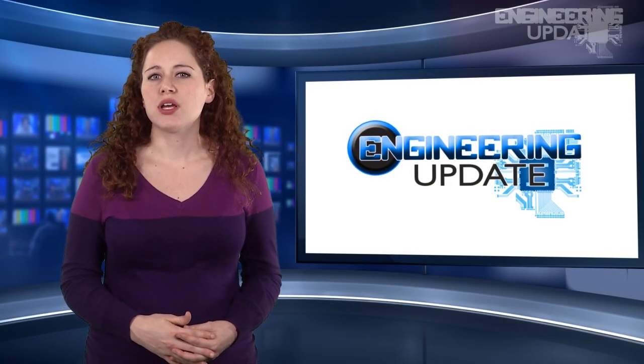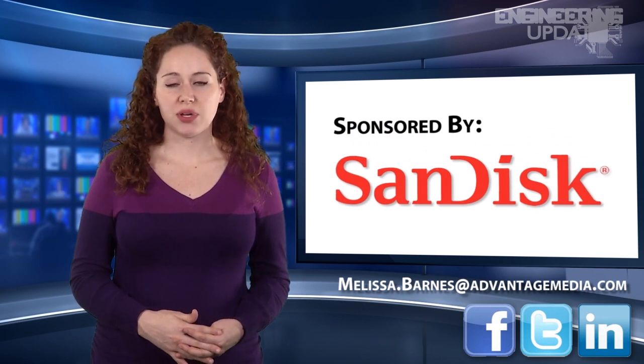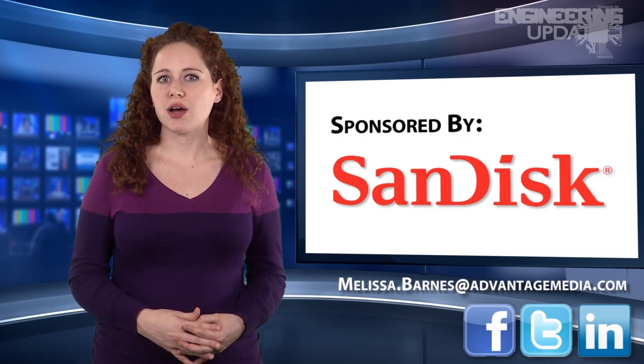That wraps up this week's report. Be sure to join the conversation on Facebook, Twitter, and LinkedIn, or email me your story ideas. I'm Melissa Barnes, and this has been your Engineering Update.